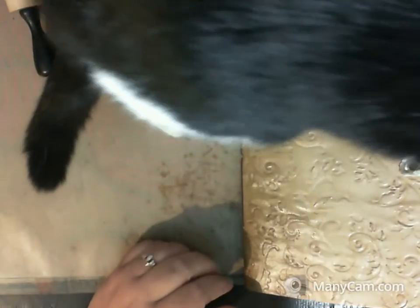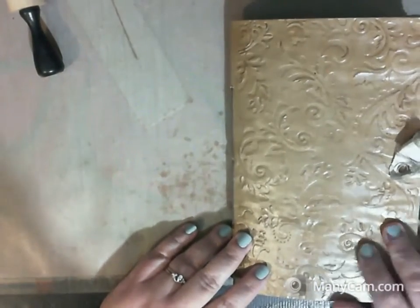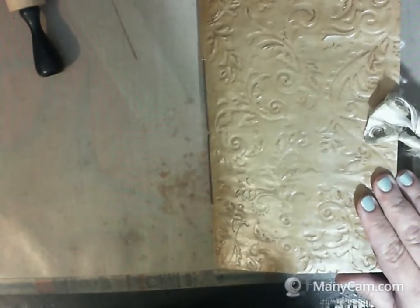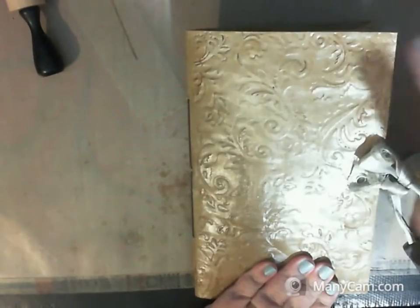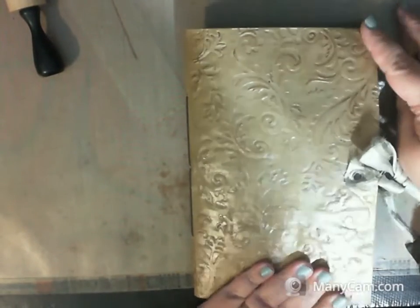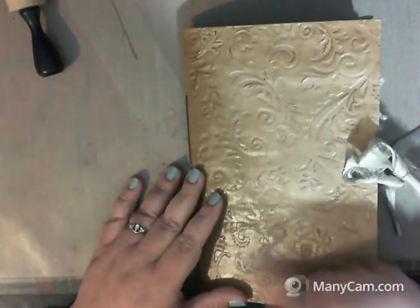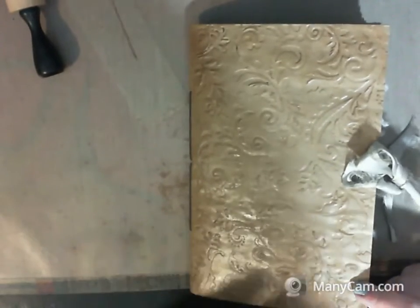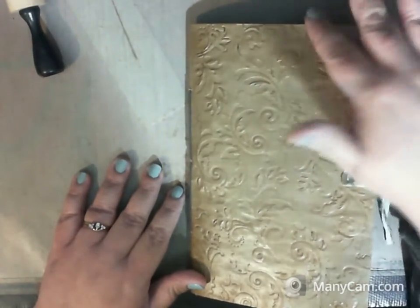Hi guys, this is Lori — that was Tux. I want to show you an album I'm going to list on my Etsy store. I have made this album once before with a different closure and a slightly different cover, and of course the insides aren't the same, but they are made with the same paper.